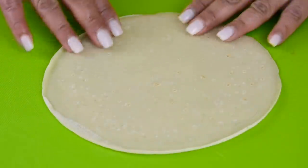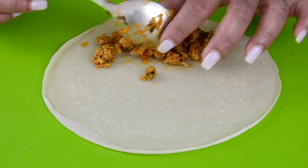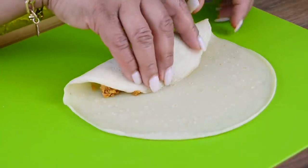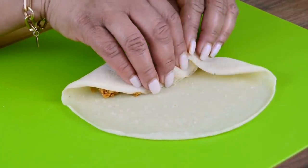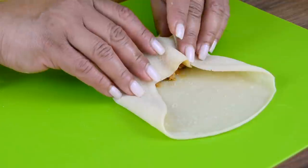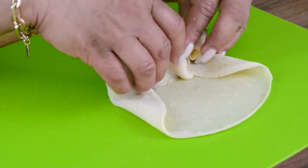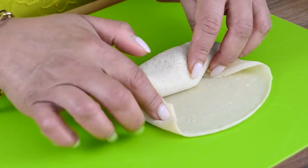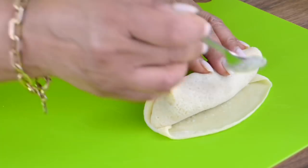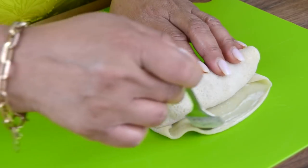We're going to take one of the crepes and put some of the filling on one side. Flip over the top and fold in the sides — this is going to help seal the pan roll so that nothing spills out. Then we're going to roll it while tucking in the sides. Once you reach the end it's time to apply some of that gooey mixture we made to give it a final seal.